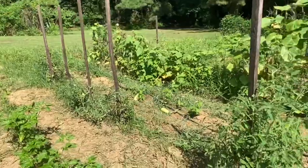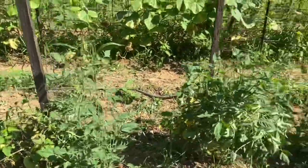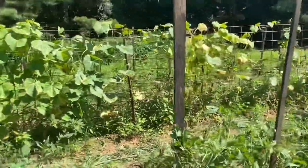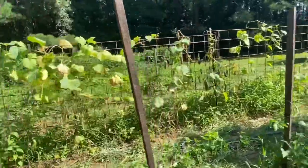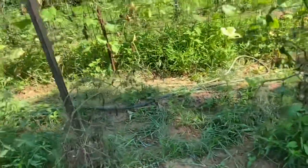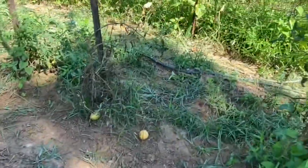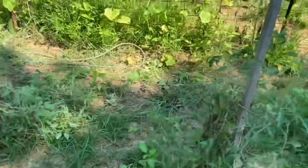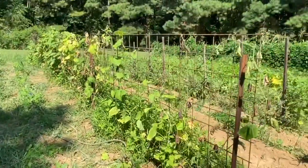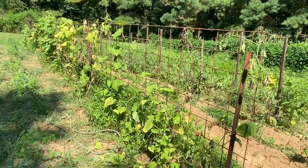I purposely planted these tomatoes late, and I'm fixing to come back through here and re-tie them up again. You can see some of them are tied up. They're just starting to make — it'll probably be later this week. This late in the year it's hard to make them look pretty. Now, you see these Orient Express cucumbers — I had a pile of them up there on the table. They're still producing but they're on their last leg.